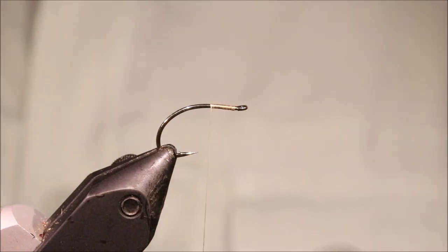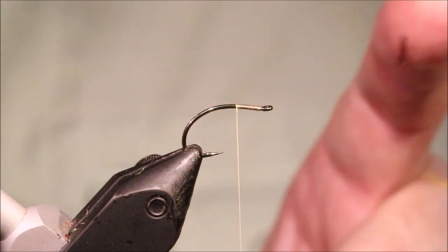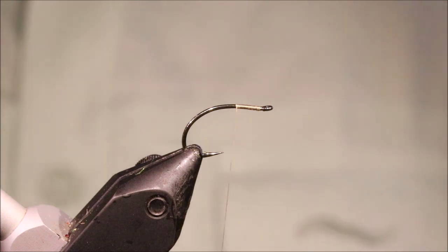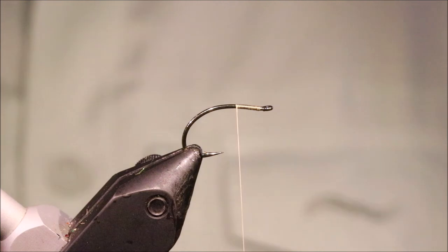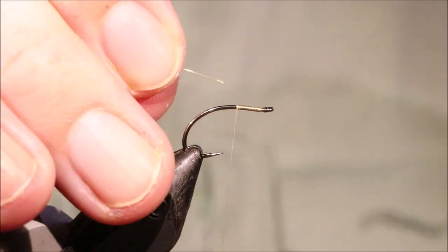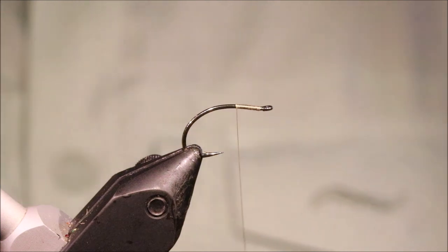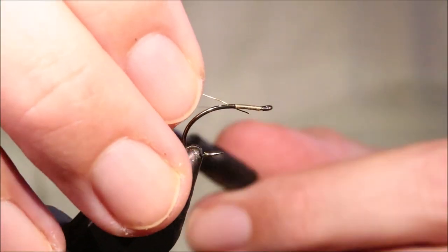So the hook's in my vise — it's a size 10 Camazon b420, a yacht or sedge model. Obviously if you use a different brand you can use the equivalent. And I've run on some Uni 8/0 in tan.